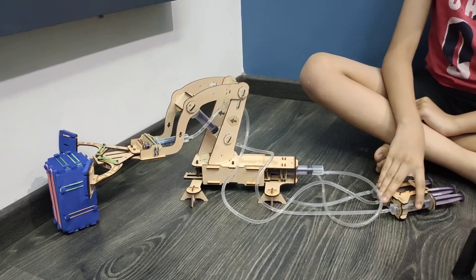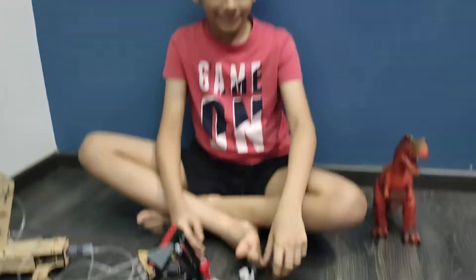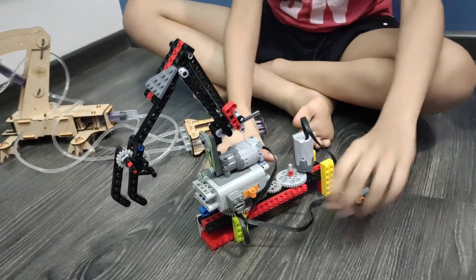Now let me show you Lego. Lego has electric energy. Let me show you.